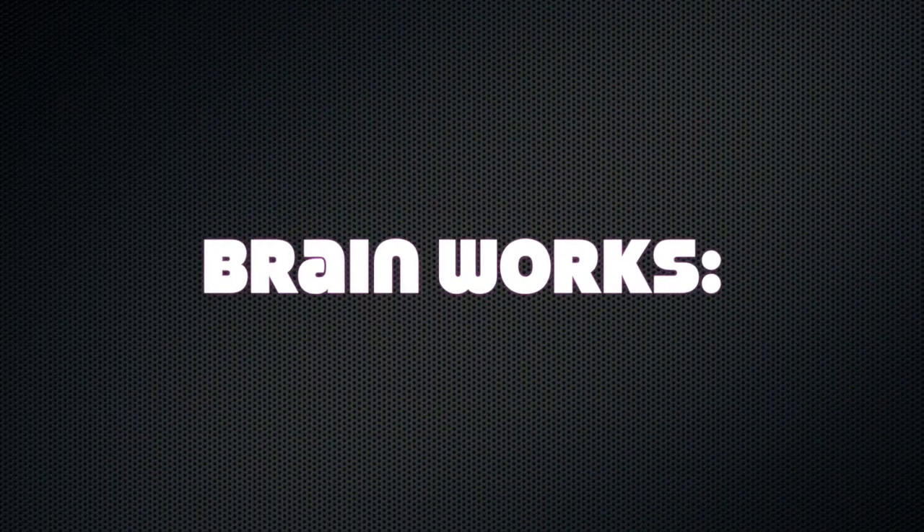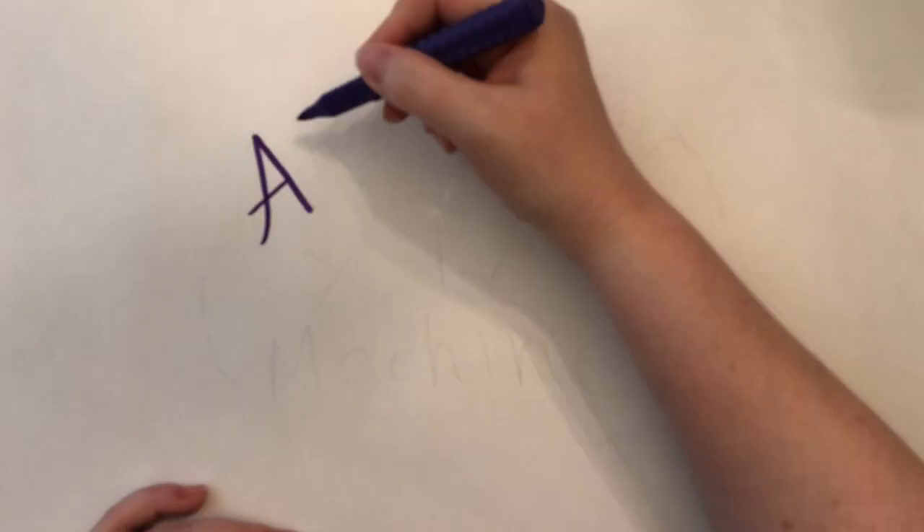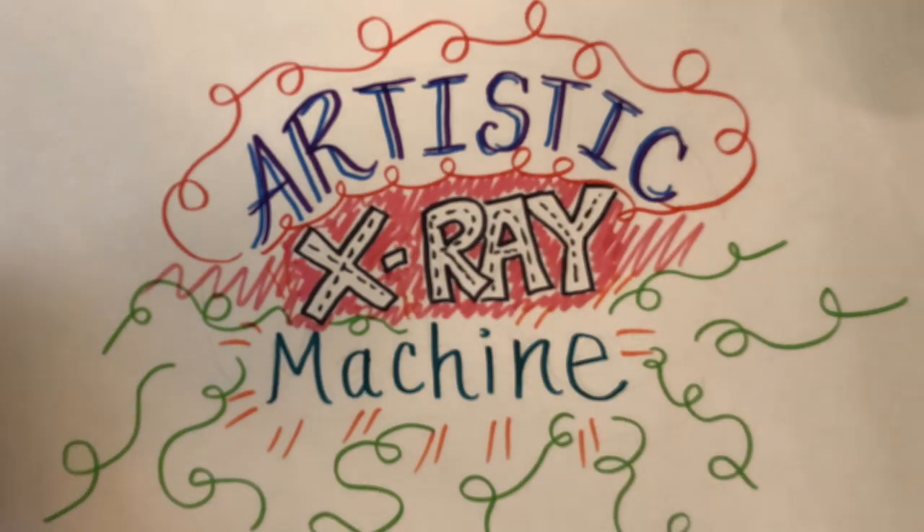Welcome to BrainWorks Bottom-Up. Our journey begins at the artistic x-ray machine, where we'll do a brain scan.